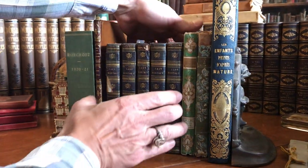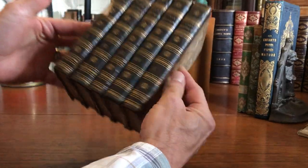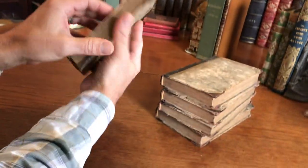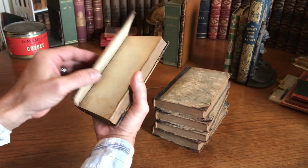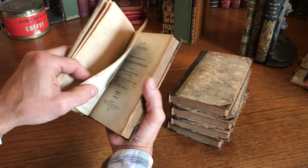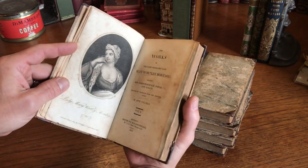We're going to look now at this five-volume early 19th century set of Lady Montague. The first volume here is in a 19th century binding, a very early binding actually, and the imprint is 1803 in five volumes.